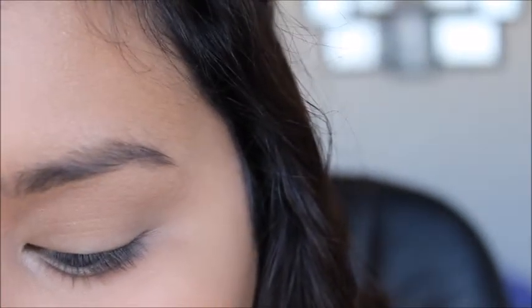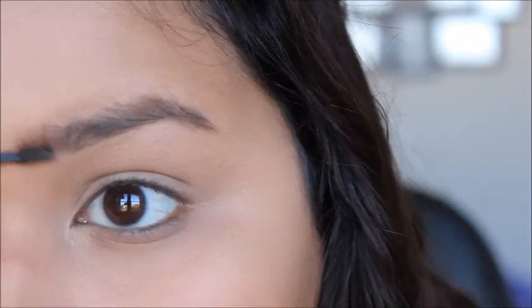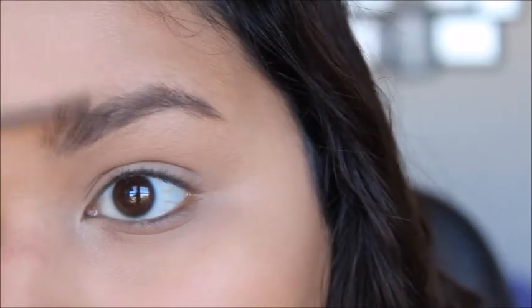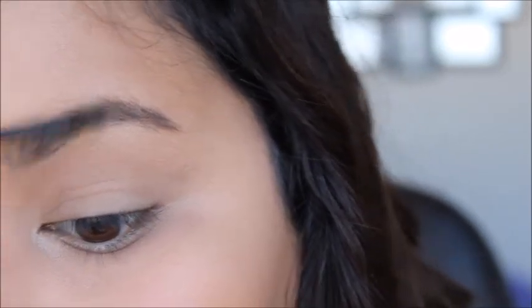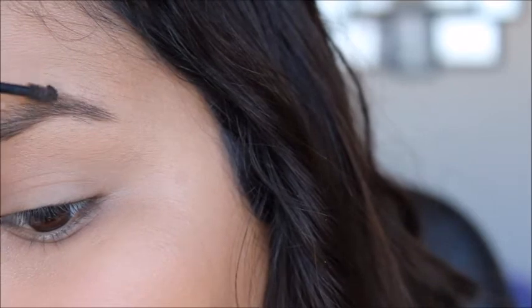I'm going to start with Gimme Brow by Benefit. It's going to tint the hairs that it grabs onto and also comb them back, which I like to start with so it can comb everything back and keep everything in place for a good starting point. I'm just going to lightly brush that through my eyebrows. My hairs naturally go upwards, so I'm just going to follow that pattern and brush them upward. As I get further into the brow, I'm going to start swiping it sideways and then down for my arch.